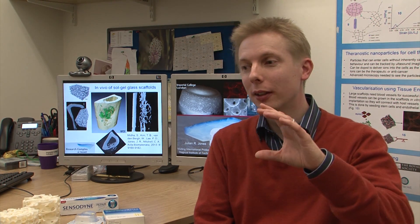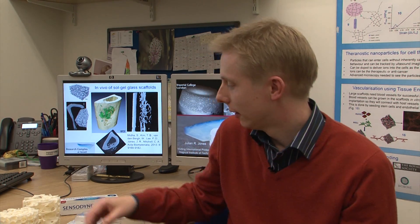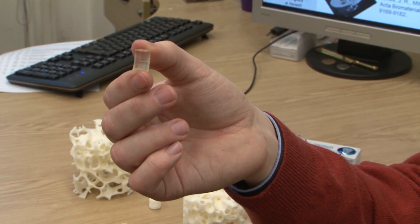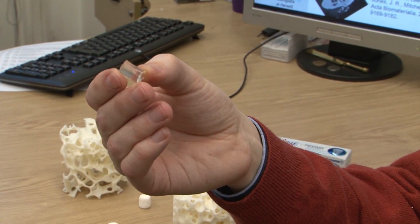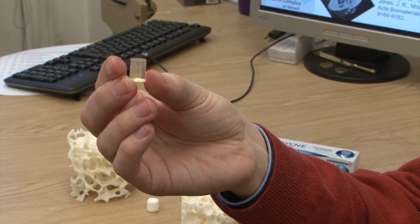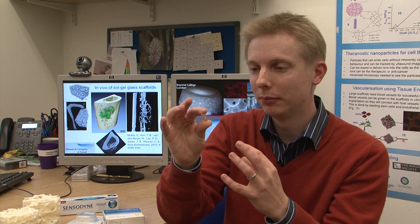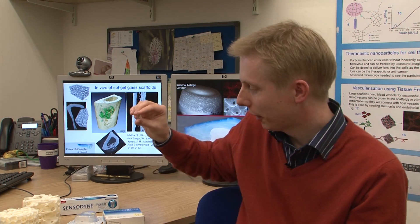We want something that can have all those biological properties but also bear load. That's what we developed here — a molecular-level mixture of a biodegradable polymer, which is a plastic that breaks down into natural metabolites in the body, combined with the bioactive glass. The relationship is so fine that it behaves as one material, and it bounces.